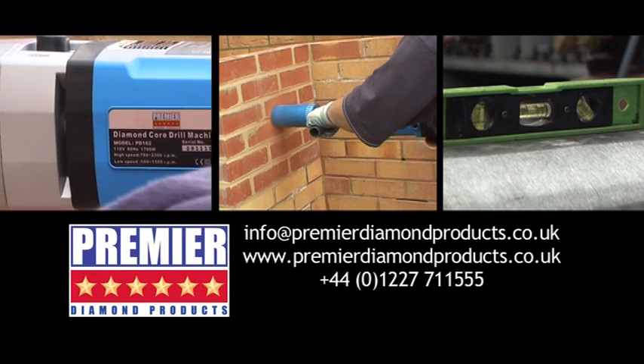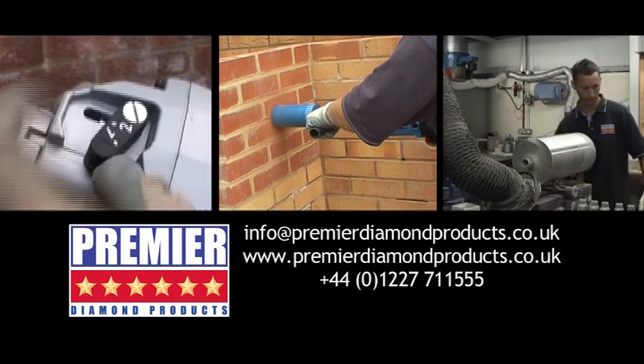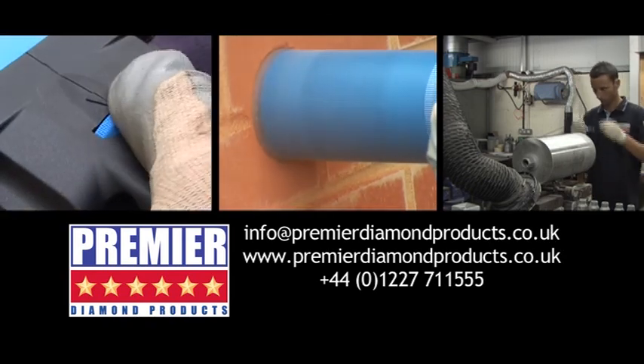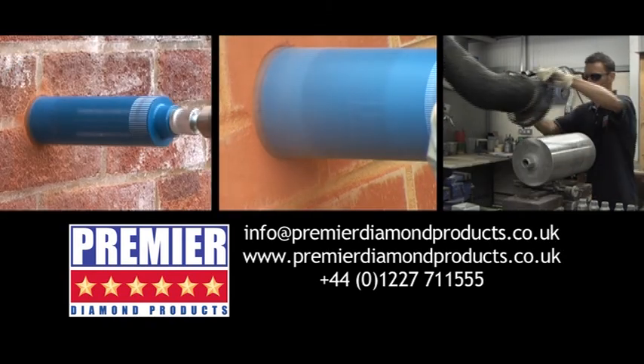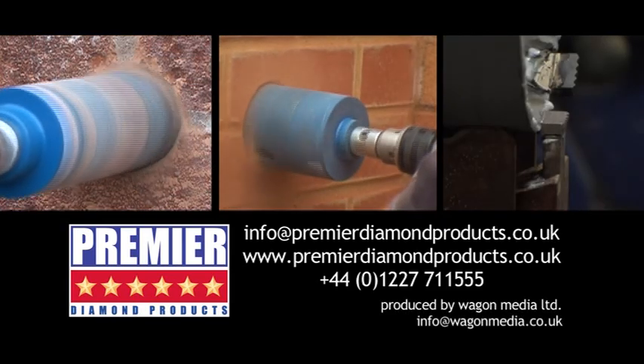For further details on PDP's diamond cores, email PDP on info@premierdiamondproducts.co.uk or visit our website at www.premierdiamondproducts.co.uk. Let's get started!